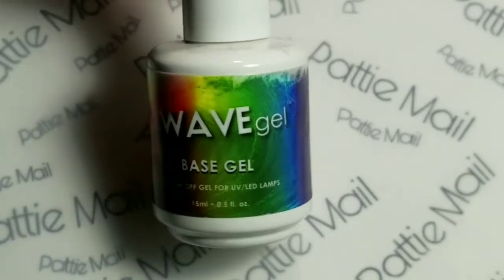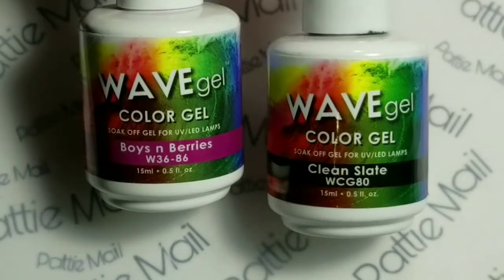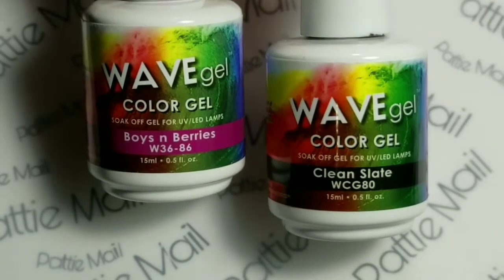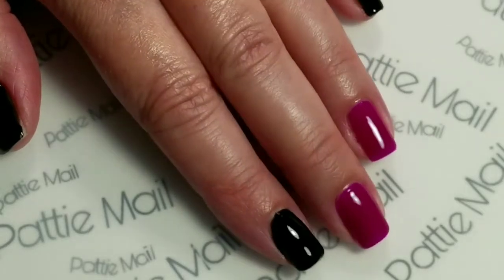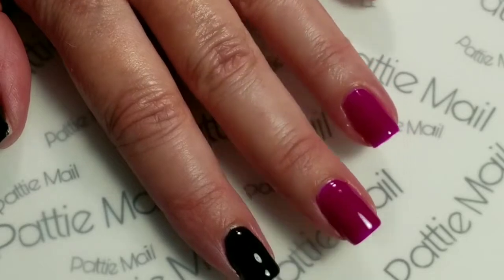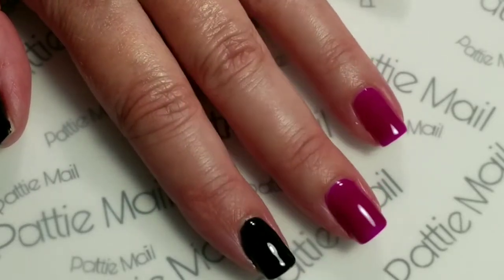First I'm going to add the Wave Gel Base Gel. Now I'm going to add Boysen Berries and Clean Slate. So I have two coats of Clean Slate and two coats of Boysen Berries.